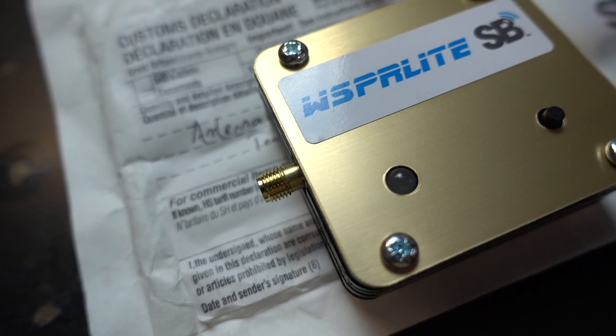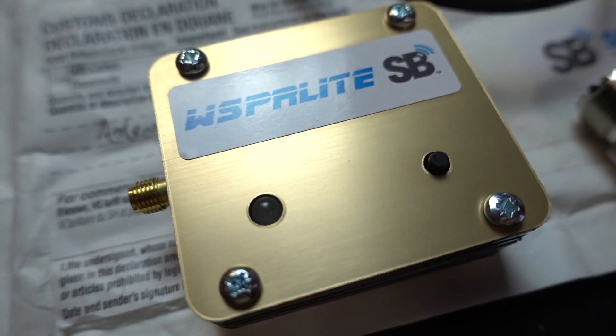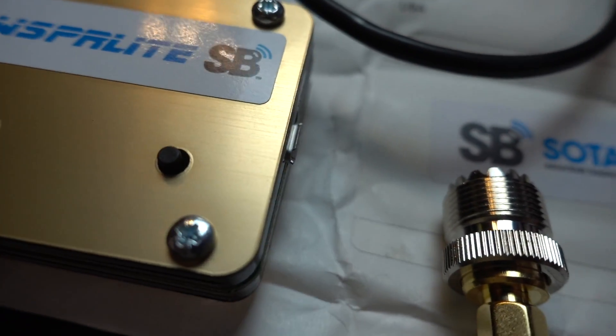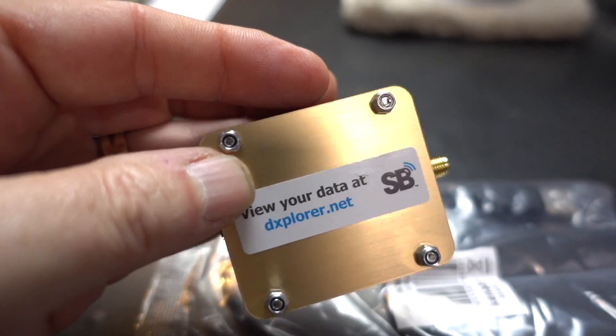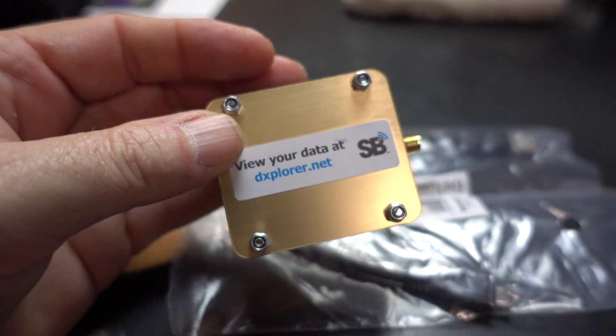Here's the problem. When you're operating portable, unless you want to take your computer and USB and everything with you, you can't report WSPR and you can't see where your antenna is propagating.